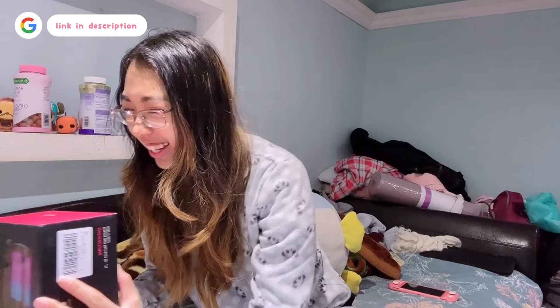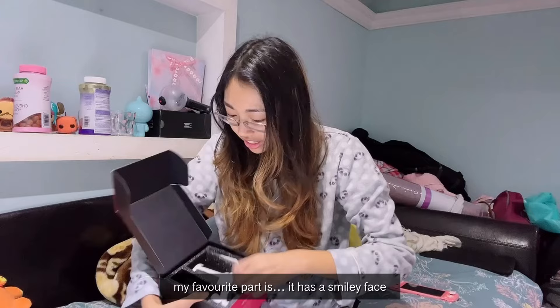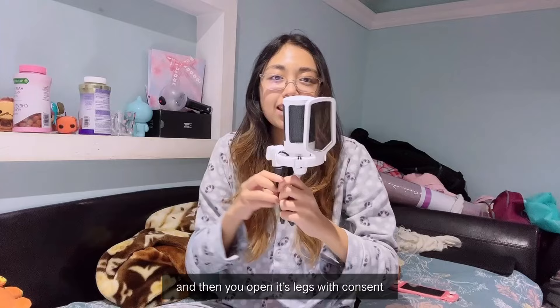First item is the Fifine microphone, and it's going to be in the color white. My favorite part is it has a smiley face on it. It comes with a tripod — you screw it on and then open its legs with consent. And this is the cord to plug the mic into the PC.